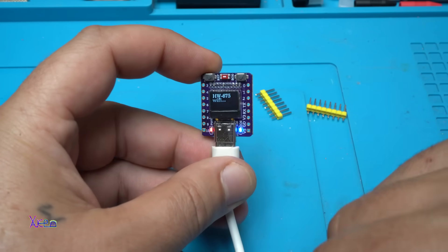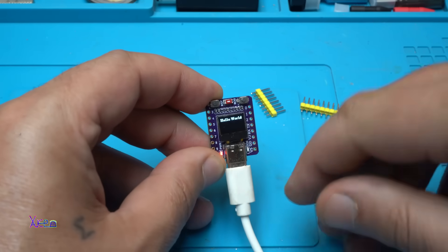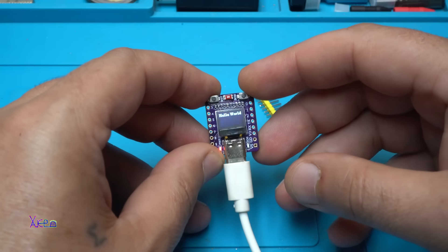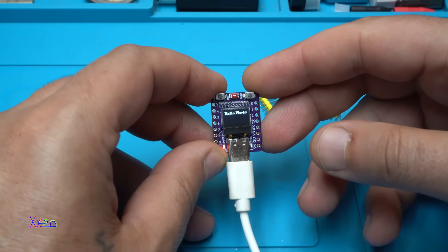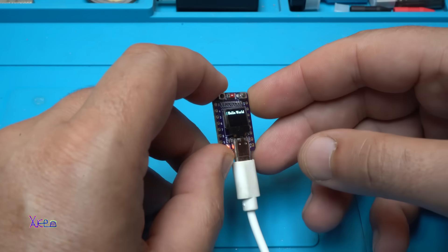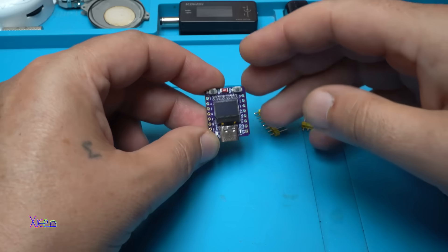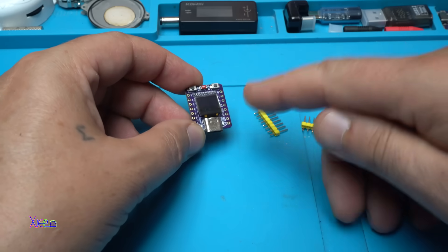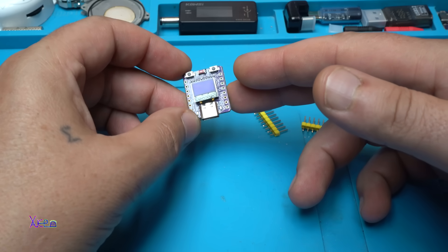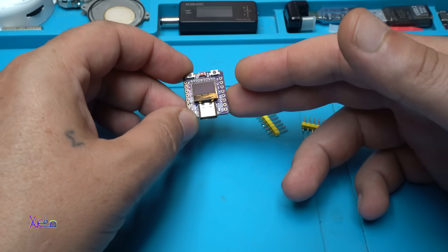Let's try something new. I have uploaded new code — take a look, it says 'Hello World'. That is the simplest code you can upload to this development board. In the description below I will put a link where you can visit and download all these free codes for experimenting with this board. To successfully upload codes, you first need to install drivers and then follow the Arduino libraries, which need to be installed via the Tools menu and Manage Libraries in Arduino IDE software.